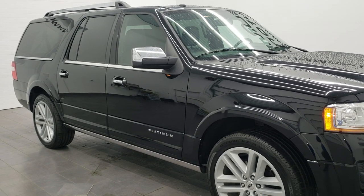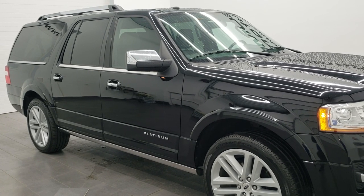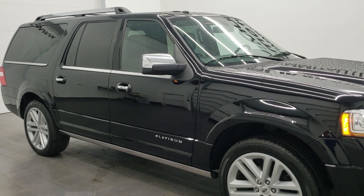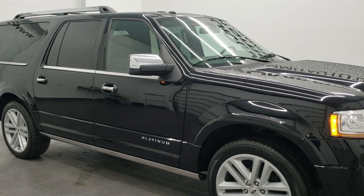Hey everybody, this is Brett the Ford Guy, and today I'm going to show you how to get your factory door code for your driver's side door code entry on your 2015, 2016, and 2017 Ford Expedition and Ford Expedition EL vehicles.